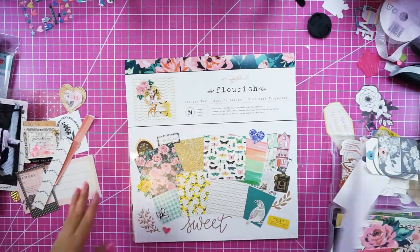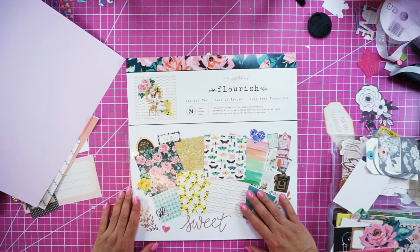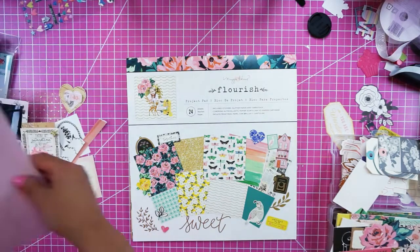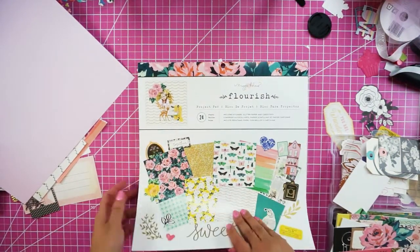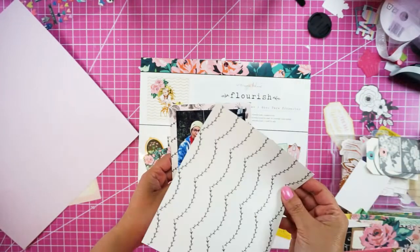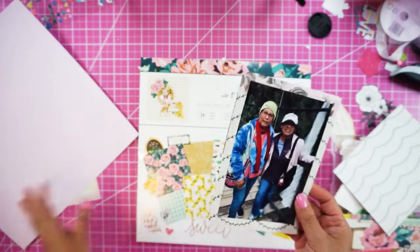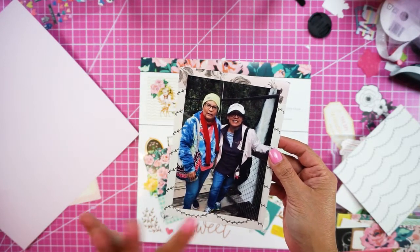Let's get to the scrapbook layout! I am here celebrating National Scrapbook Month. This month I'm going to be doing a few videos about scrapbooking, and this is the first one — a 12 by 12 page layout. I decided to use my Maggie Holmes Flourish project pads, and I already selected this picture, which I matted with papers from the 6x6 gather pad.